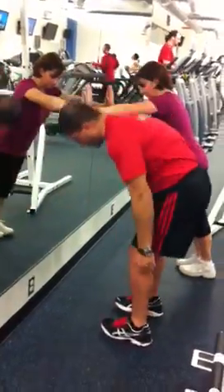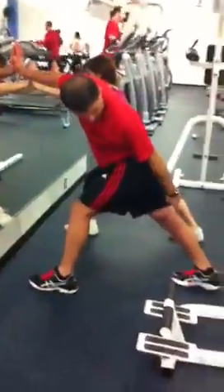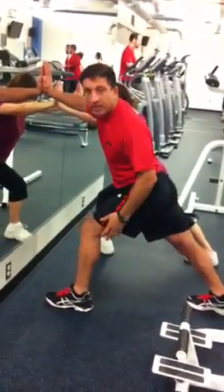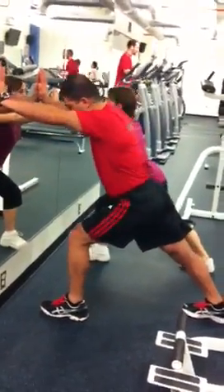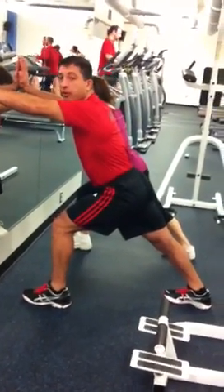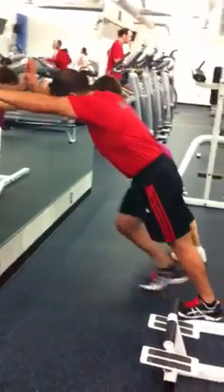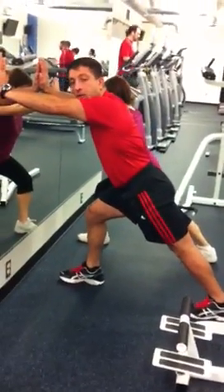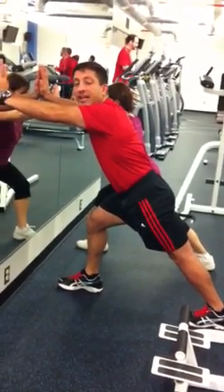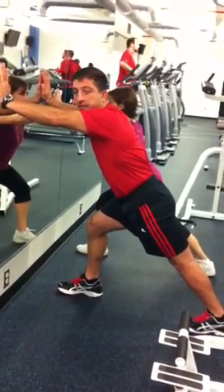Now we're going to go to the next muscle up — it's our calf. We're going to take a big giant step back and press our back heel into the floor. We're going to lunge forward with the back leg straight. Once again the front leg isn't doing anything. We're going to hold for about 8 to 10 seconds. Let's switch to the other side. For flexibility we would hold each position two or three times for 30 seconds — do that on the days of your cardio. On your weight training days it's a pull-down stretch.